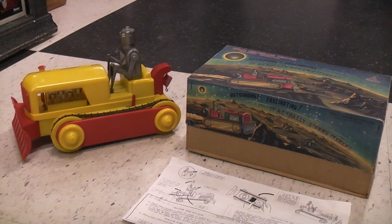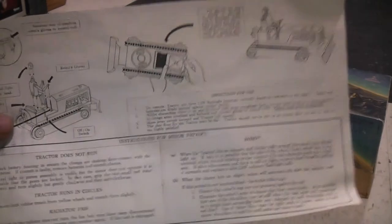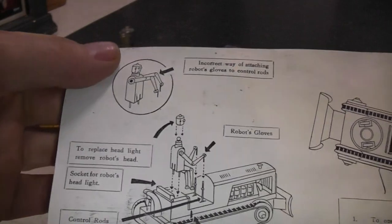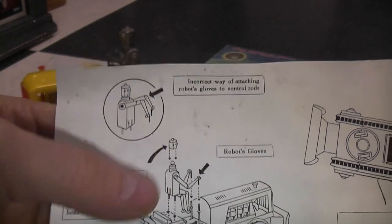It's hard to find in any condition, much less being 100% mint with the box. And even more fun than that, the instruction sheet. It tells you how to put the robot on the tractor when you're putting it together. And if the lightbulb burned out, you can actually pull the robot's head off and change the lightbulb.